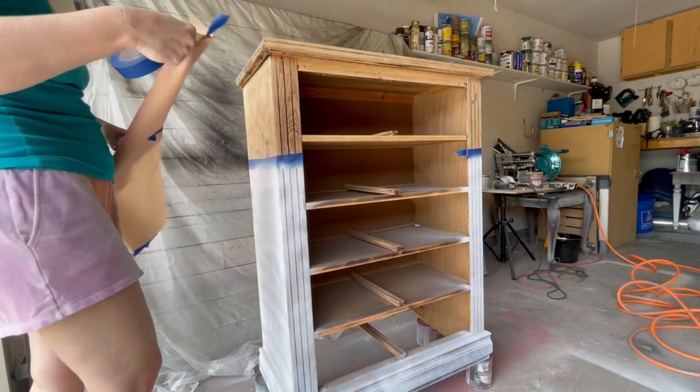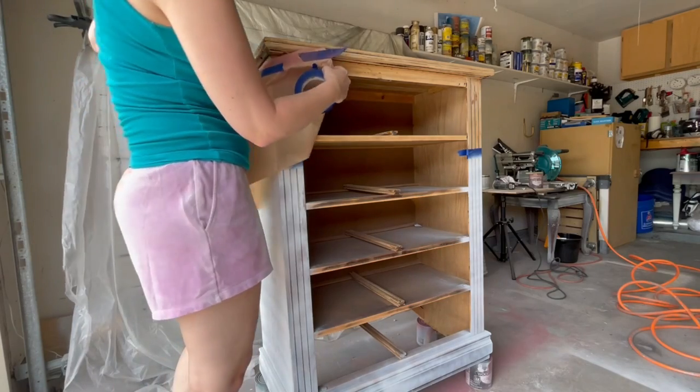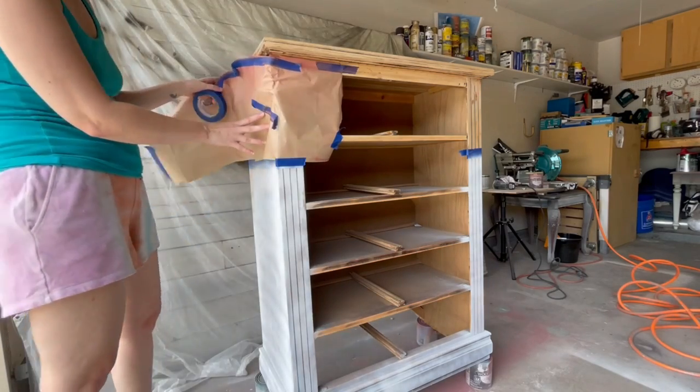My primer is dry but before I paint I have to cover up the natural wood so I don't get any overspray on it.